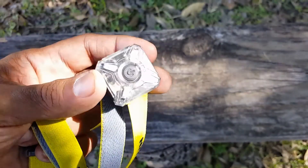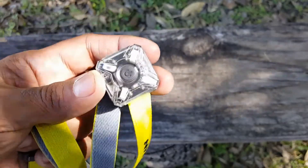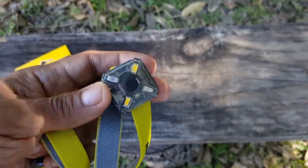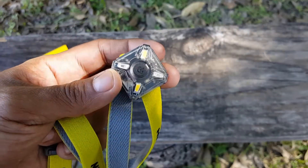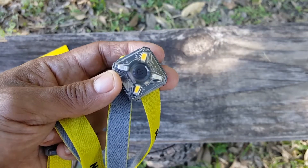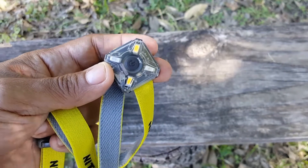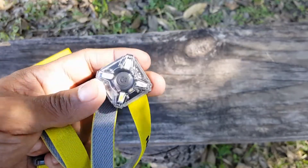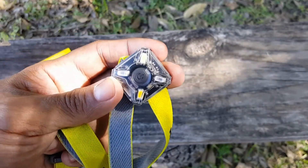It does have a pretty nice flood when you use it. The next thing I'm going to demonstrate is the bike mount and how it works. I don't have a bike, so I'm going to demonstrate it on a tree and show you how easy it is to set up. I'll also show you how to put it on a backpack and go through the different cycles of modes.